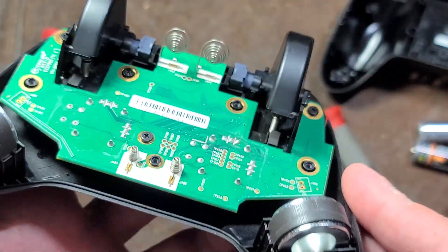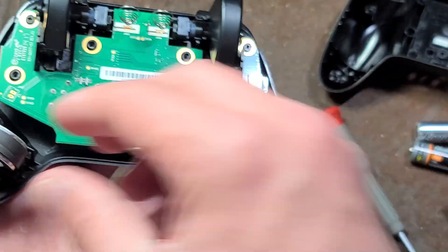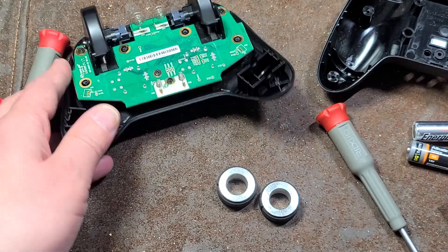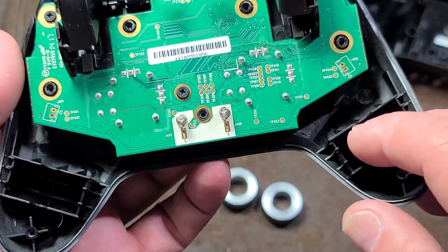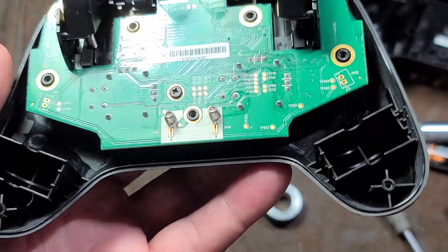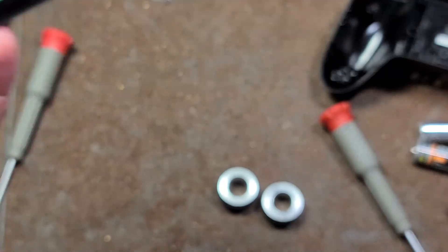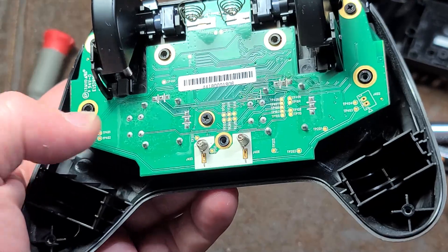Then we have our control board here — that explains some of the weight. They actually literally have steel weights in it, I guess to make it feel more quality. The problem with a wireless controller is the heavier it is, the more fatiguing it is to hold. This also may be provisions for rumble motors in there, and I suspect that may be the case because there are a couple unpopulated positions on each side. So they may have just thrown some weights in there, which I think is a little cheesy.